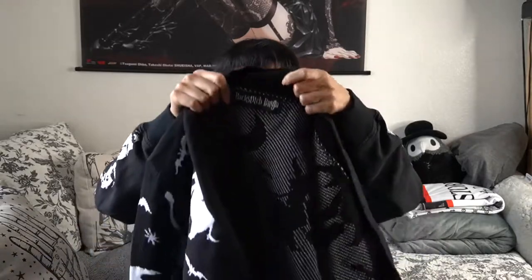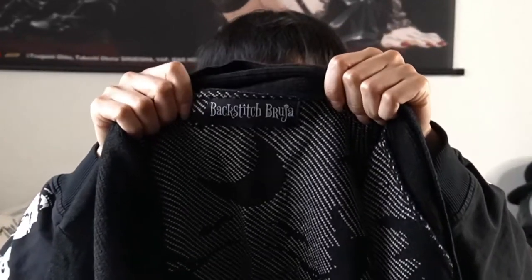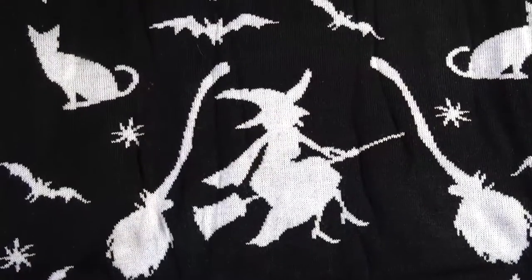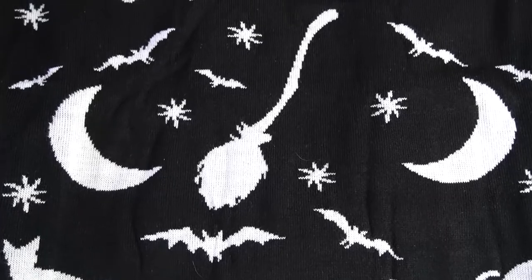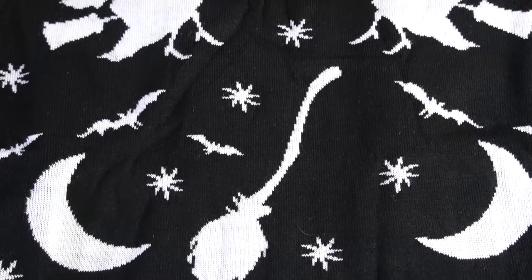It comes with little tiny pockets, which is always a plus. You can see the little pockets right there, and there's also one on the opposite side — two functional pockets. We have the Backstitch Bruja tag sewn on very nicely. On the cardigan itself, there are a bunch of spooky motifs: witches, broomsticks, cats, bats.